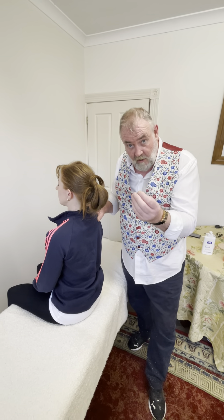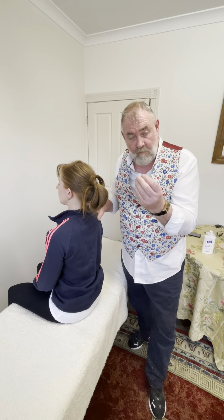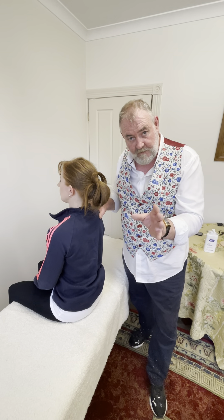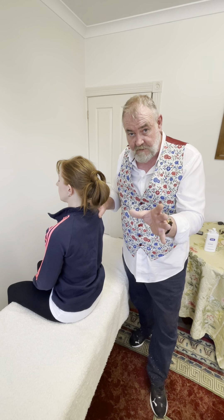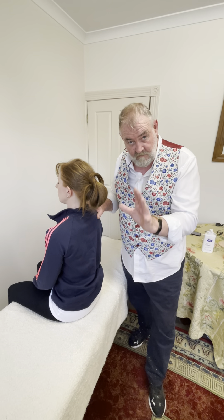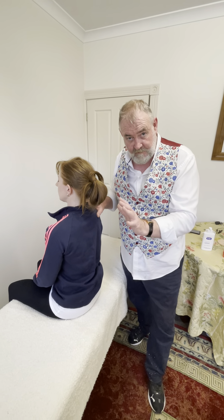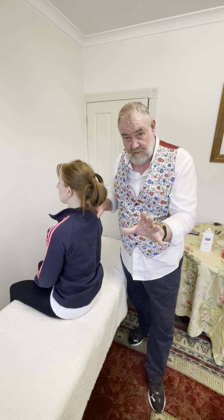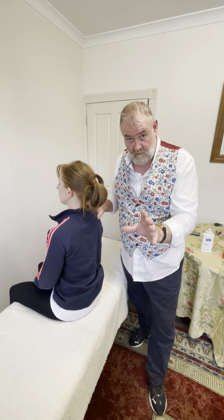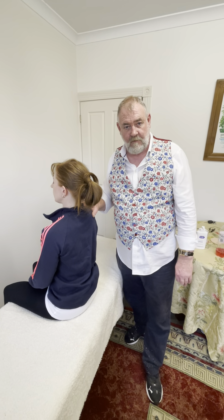Now, obviously there are a lot of secrets to this, about how to perform these therapies. It's more than just placing your hands on somebody. As I say, 30% technique, 70% energy. If you wish to learn, you can do. Thank you. My name is John Joseph Campbell. Thank you very much.